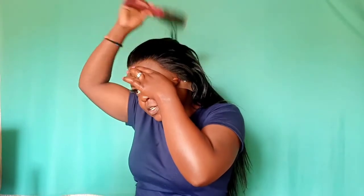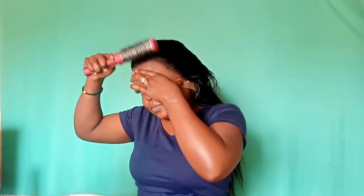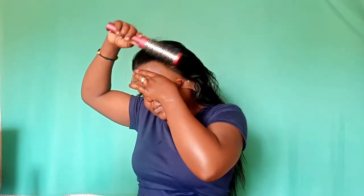Now I can move my lace and make sure it's in front of your hairline, like so. Then I use a comb. Just make sure the hair is not stuck to the glue as well. I'll hold it like this for a few minutes just to make sure it's stuck on this side.